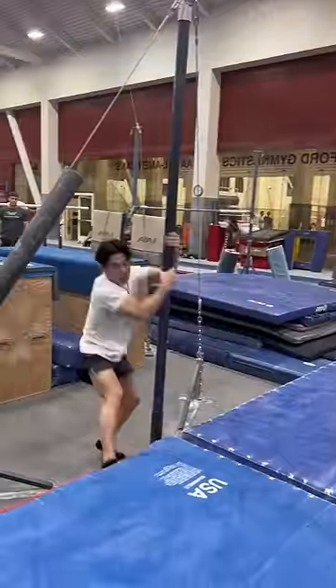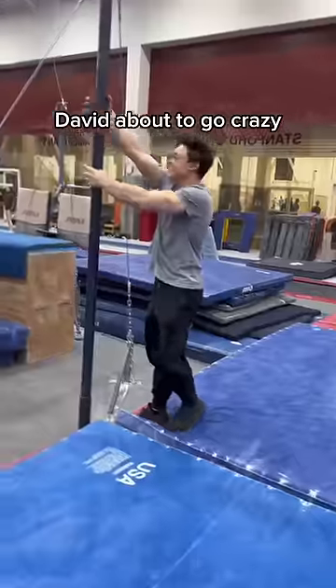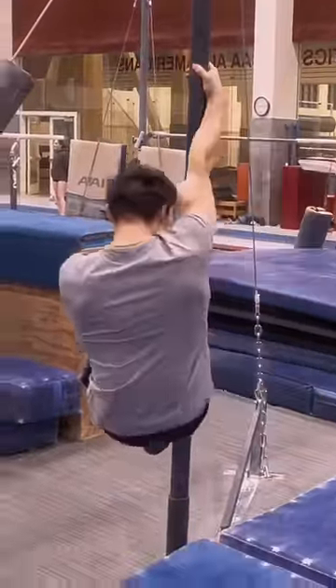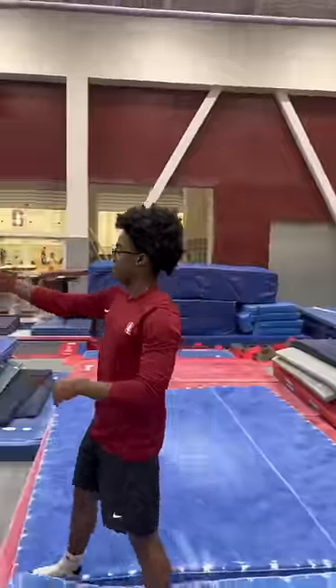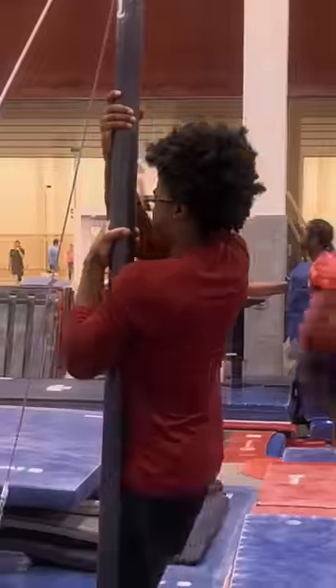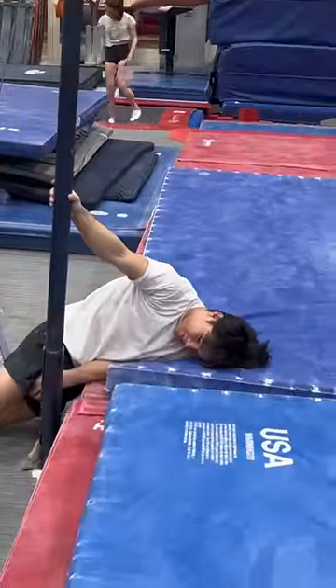Doesn't work for me, bro. Hold on, David — wait, he's on to something. You gotta go crazy. Alright, I'm gonna try it on the bars now. Let's try it out.